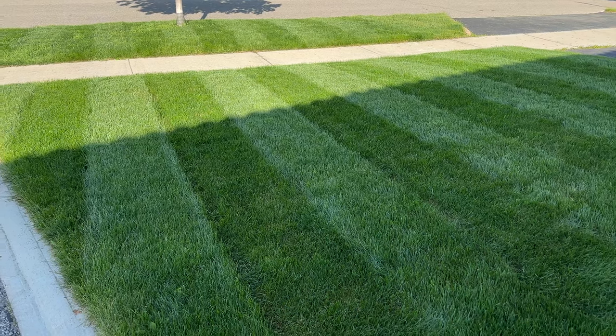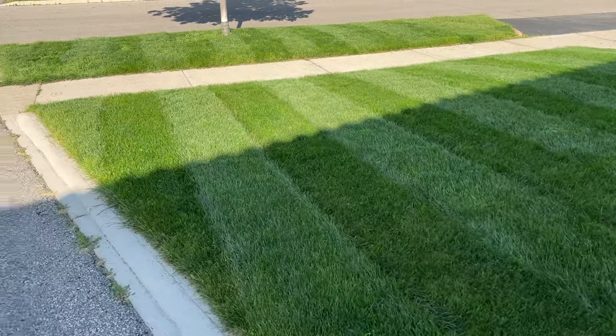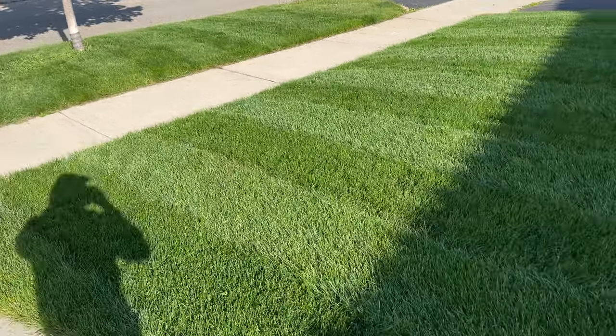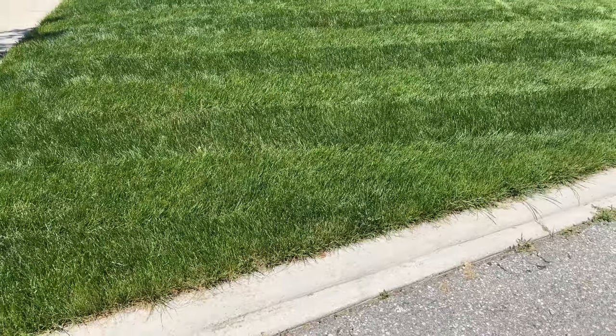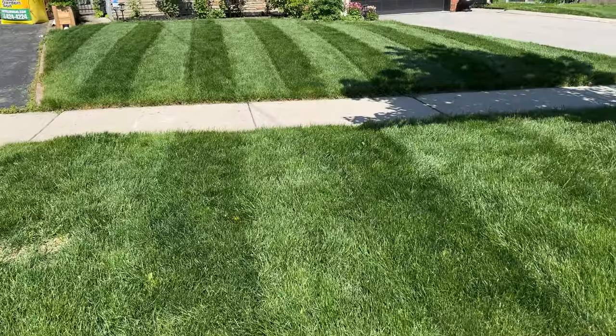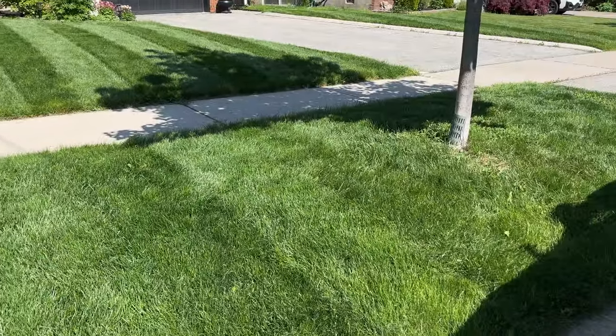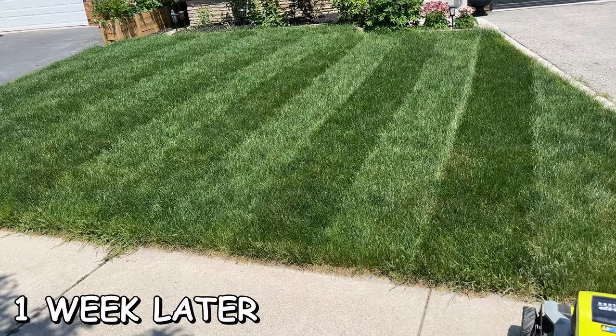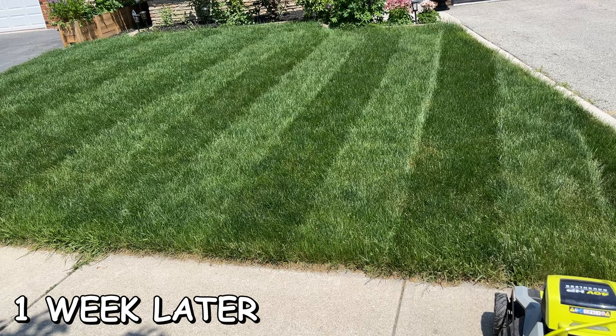This whole setup is really designed for a viewing angle from across the street at the end of the day. Now with the sun behind us at a 90-degree angle — this is the grass 24 hours later, still nice and punchy. These stripes lasted for about a week pretty well.